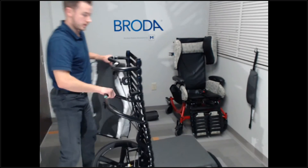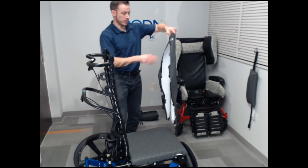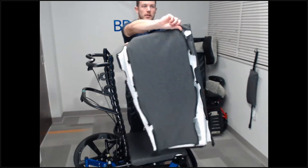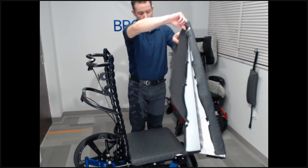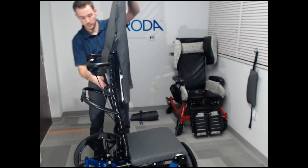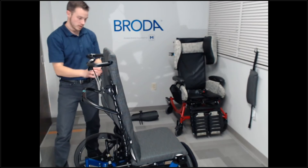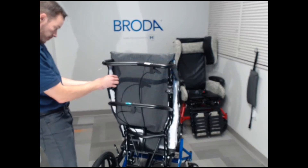Seat is in place. Now we'll do the back. There are two sides — this is the front and then the rear with all the zippers. There are eight zippers, so you have to undo those and then place it over the top of the back, and then just zip it up.